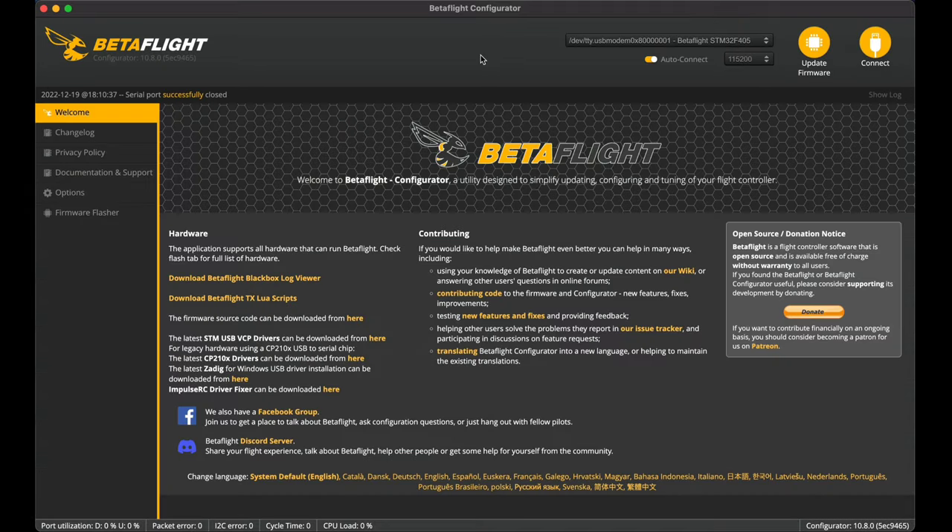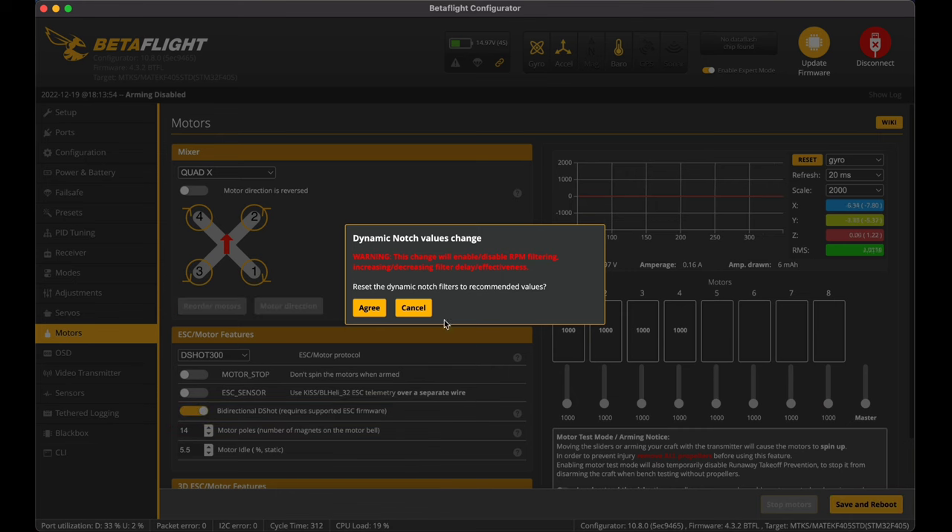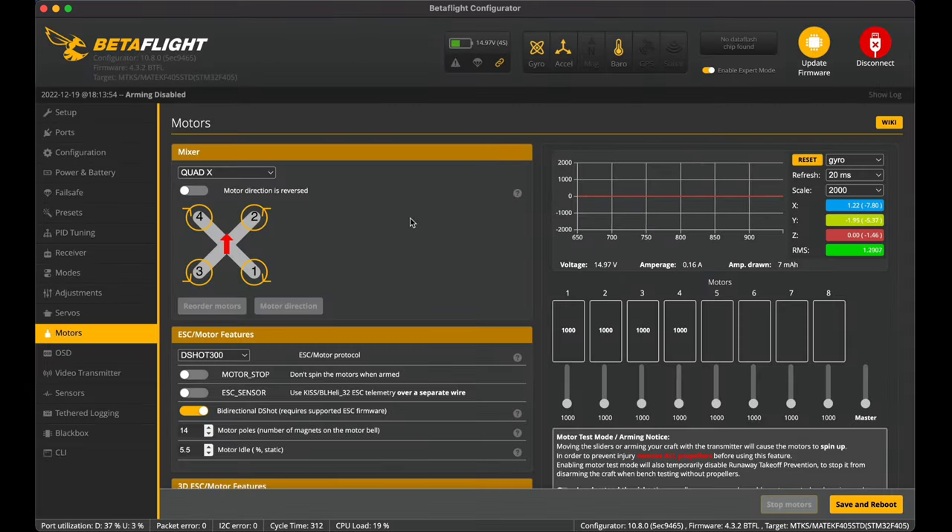Jumping back to Betaflight and connecting, I want to enable bi-directional DSHOT. Turning that on, it prompts that dynamic notch values will change and this will enable RPM filtering. It recommends resetting dynamic notch filters to recommended values — I agree and accept the Betaflight devs' recommended settings.